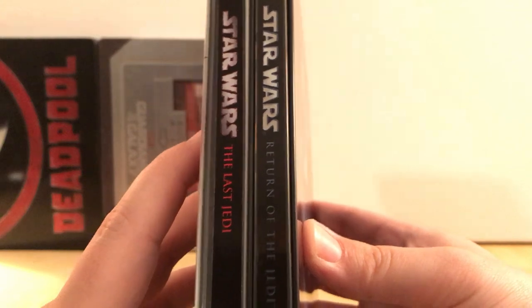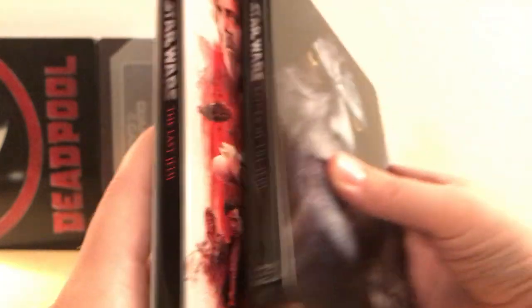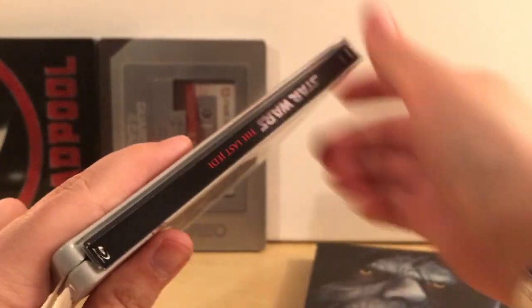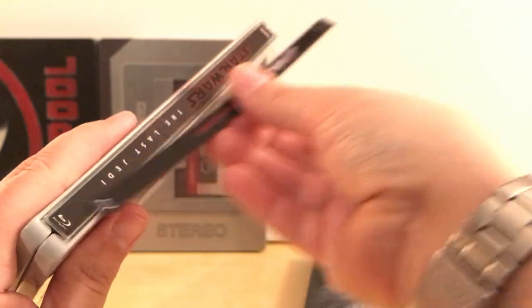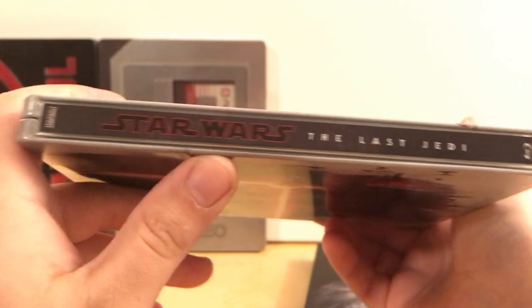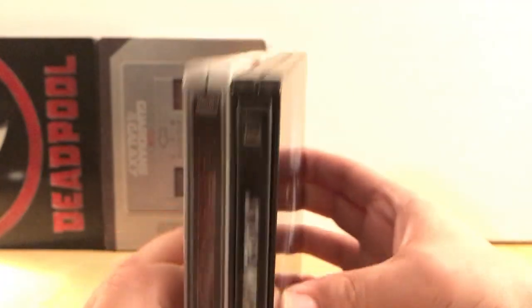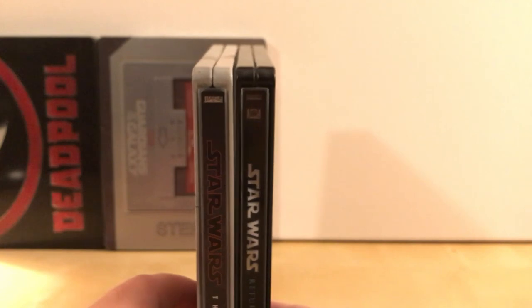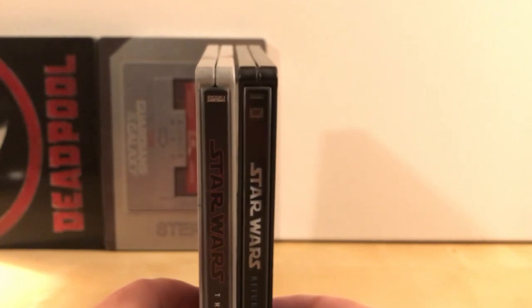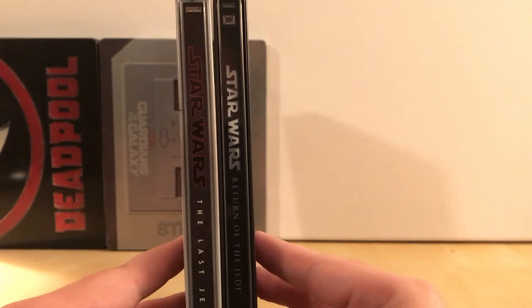As you can see, I'll put them side by side. Together these look pretty good because it's the exact same style. But Star Wars: The Last Jedi — this is actually a magnet that I added, that I bought from him. This is what it looked like before, which is fine if you don't care about that kind of stuff, but side by side it's just an annoyance of continuity for someone like me who spends a lot of money on steelbooks and collects them.